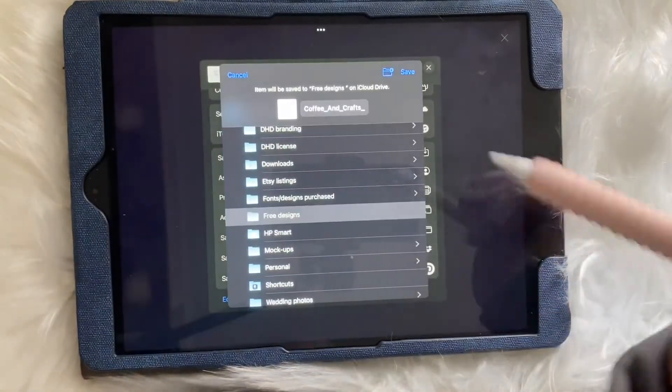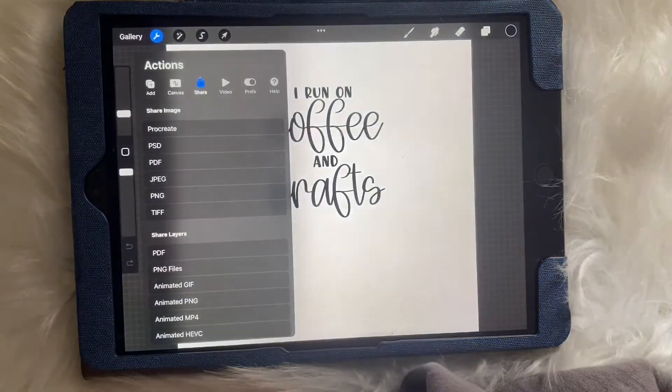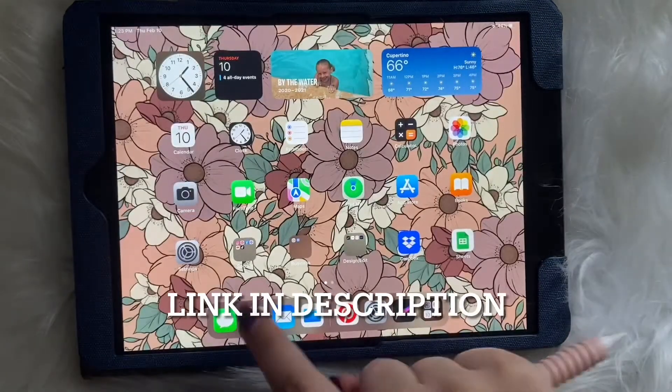If you're watching this video and you would like this design, you can actually join my Facebook private group and find it on there and download it for free. So make sure you check that out. Now that we've saved it as a PNG file, we're gonna convert it to an SVG file.